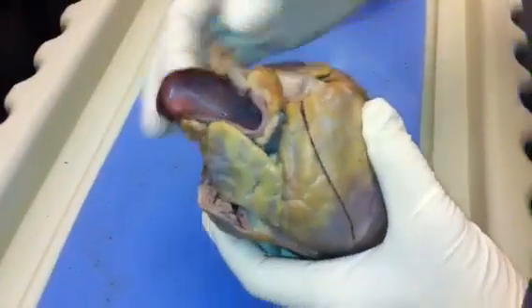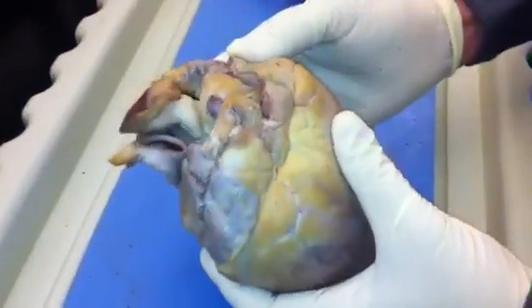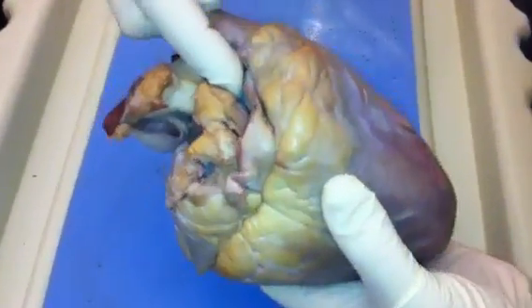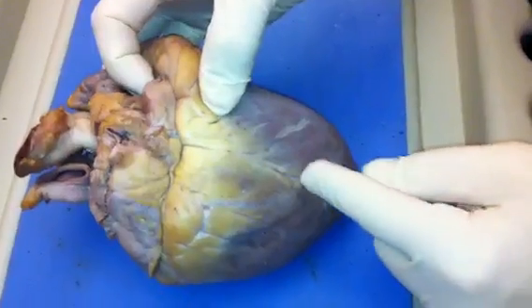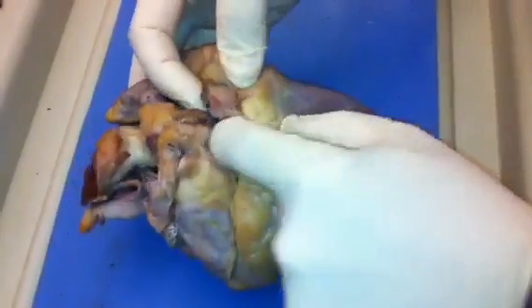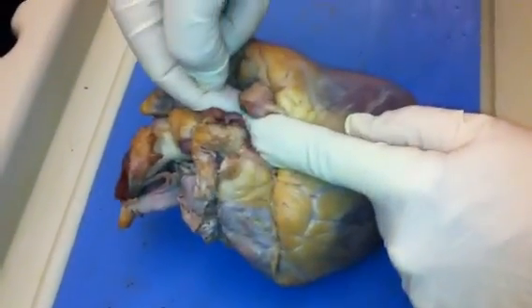So, pulmonary trunk and aorta. Then if you turn the heart to the posterior side, you can typically find a tube right here next to the right auricle, which is the superior vena cava. And right at the top of this posterior blood vessel, you should find an opening which is the inferior vena cava, though it's sort of cut through here.